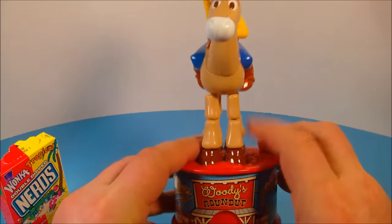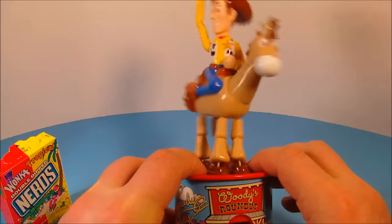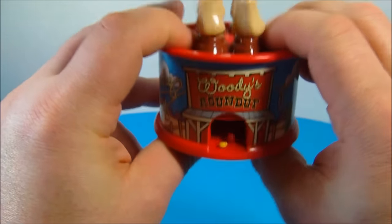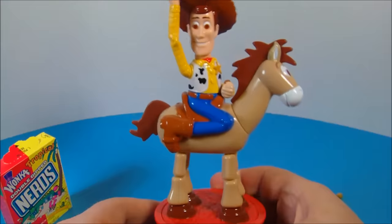All you do is push down on the base — see where my fingers are — and Bullseye dances around. See that? That's so awesome! And then down here it dispenses the candy, just like so. Oh, I love this one — this is just fantastic.